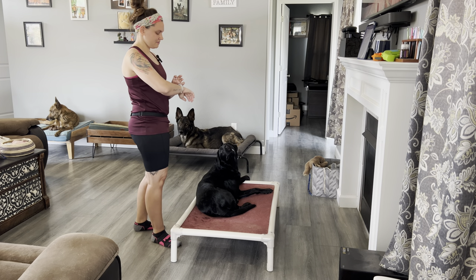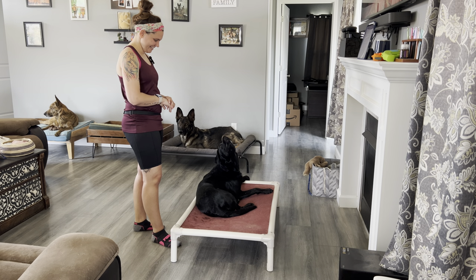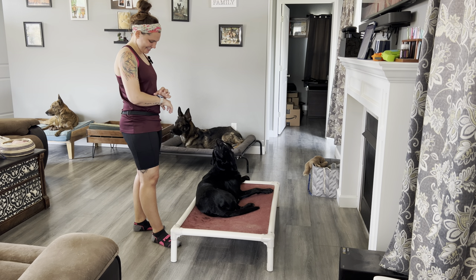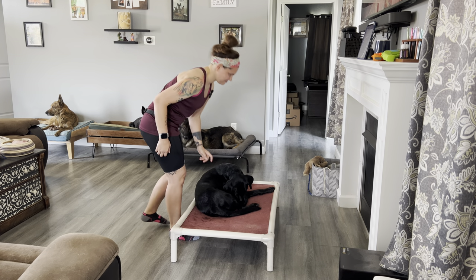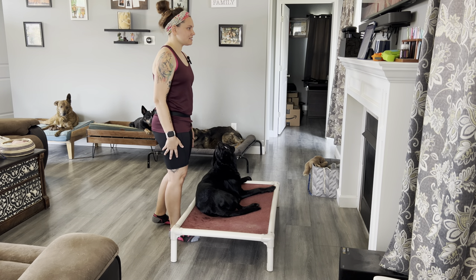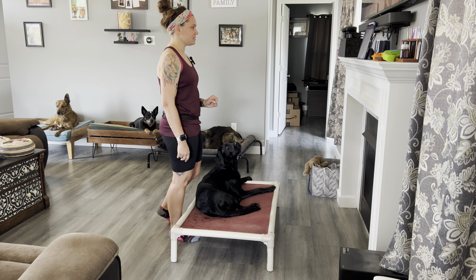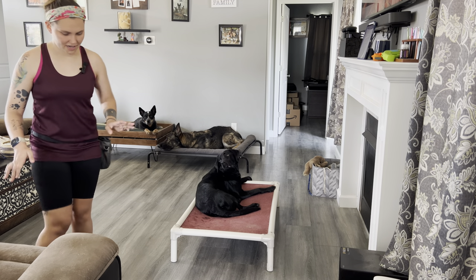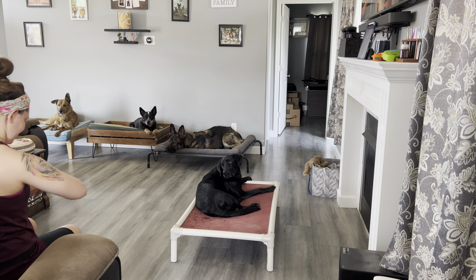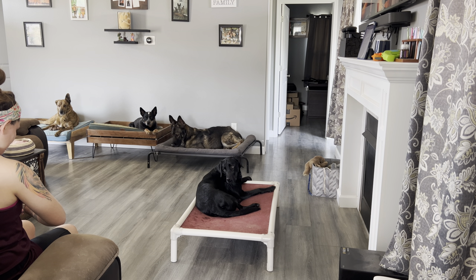Sit for five seconds. Time. Sit for five seconds while you sit in a chair placed five feet from your dog — just estimate. I'm not going five feet, I'm just sitting on my couch. Time.